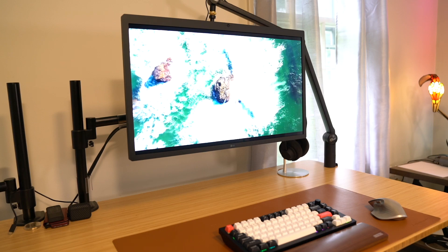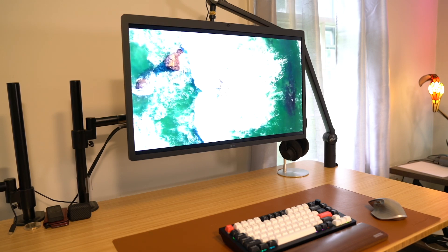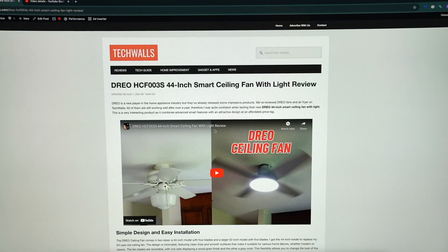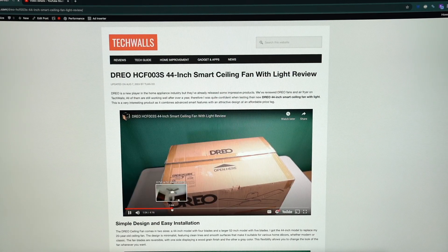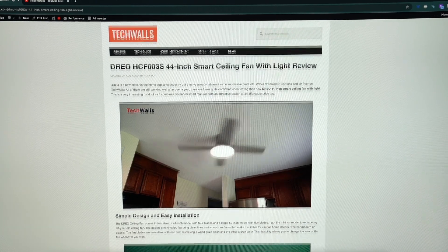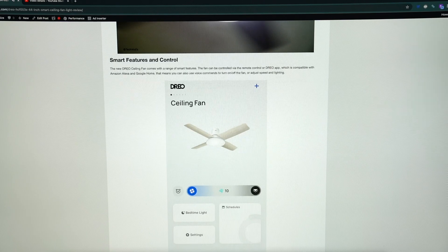There is no power button on the display, and it is a good thing. This design choice means the monitor automatically turns on when I wake up my MacBook and turns off when I put it to sleep. Therefore, there is no need for manual power management. It makes the monitor feel like a natural extension of my MacBook.